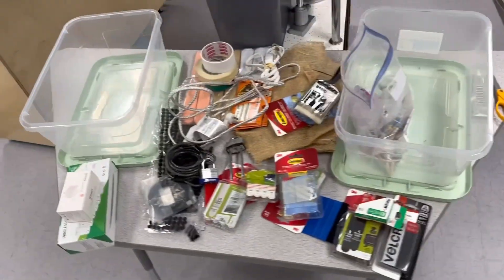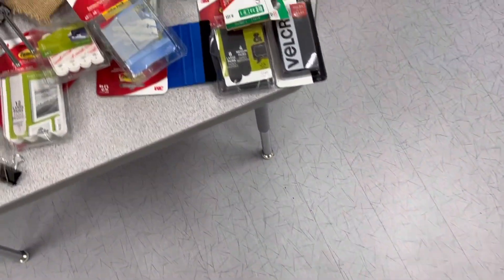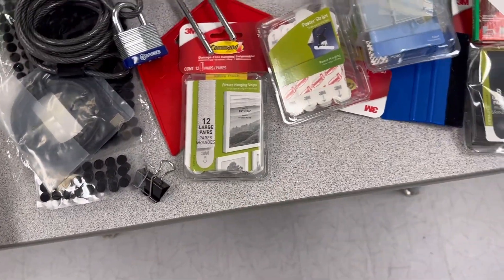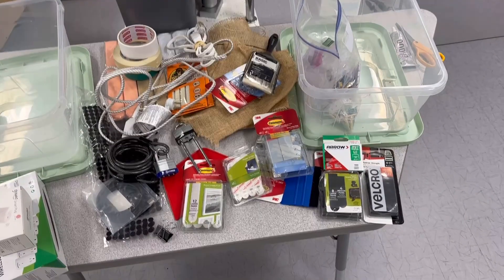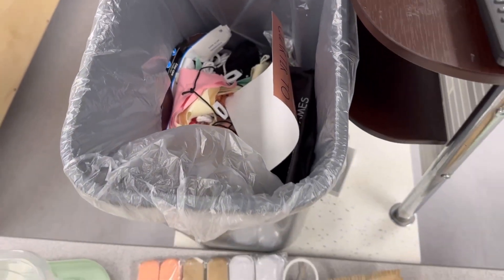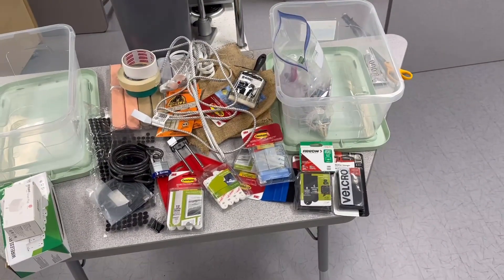I started cleaning out the closet and this is all stuff I had in these two containers — staples for my staple gun, velcro, command strips. The problem is that I would buy more every year and not know I had any because I couldn't find it or get to it. So now I'm going to consolidate everything into one. I started throwing out some loose objects, and I think I'm going to get rid of these extra extension cords or take them home since the school provides extra ones.